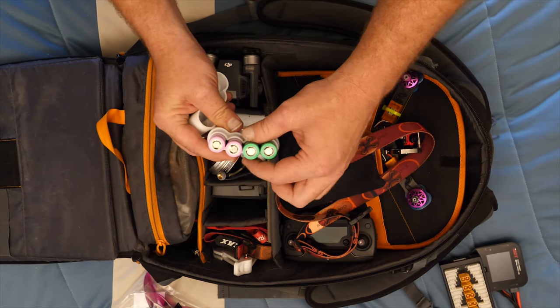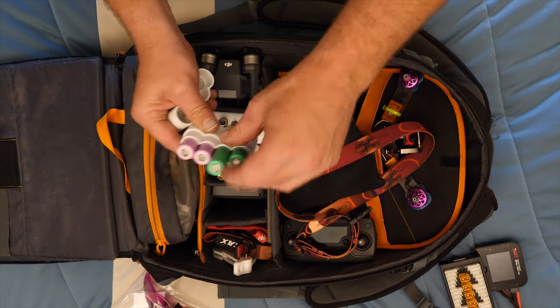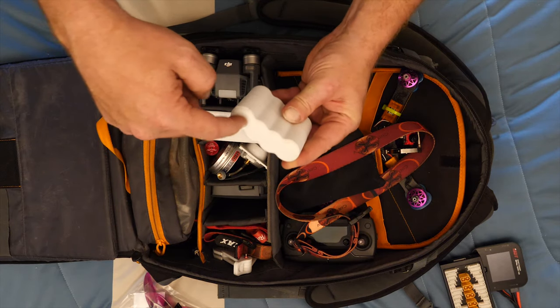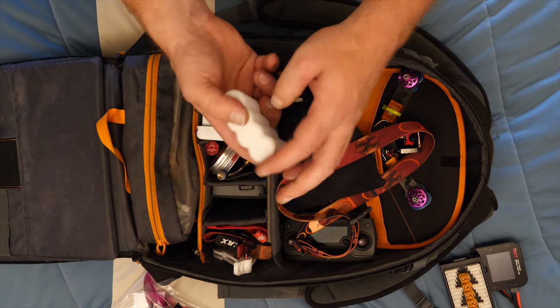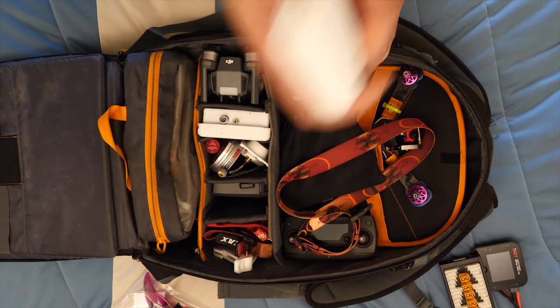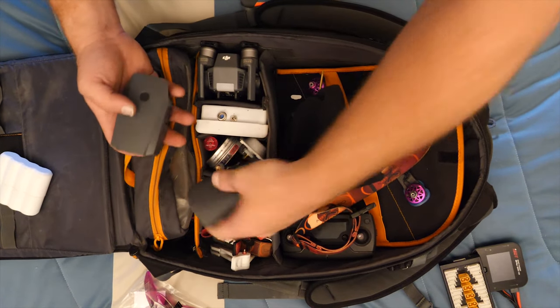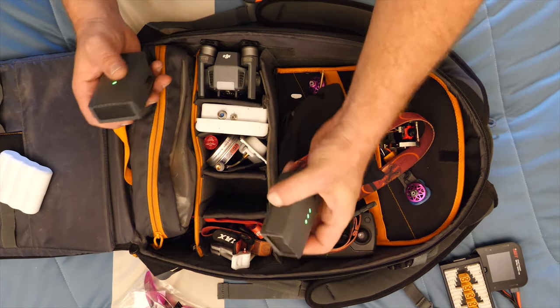In here are spare batteries for my goggles. My method: if it's positive up, it's charged. When I'm done I put them back in positive down, so that's how I know if it's charged or not. I made this holder myself - it's not even on Thingiverse. If you want this little design, it works great in PLA - send me a message and I'll give you the file.